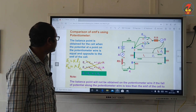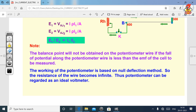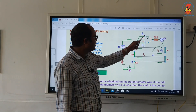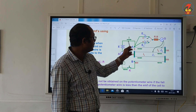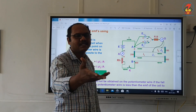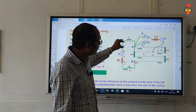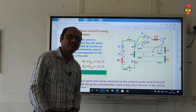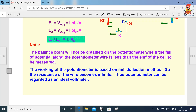Please draw the figure and write these things. The balancing point will not be obtained if the voltage of cells E1 and E2 is greater than the EMF of the driver cell. In the figure, this cell is called the driver cell and these cells are the primary cells. The EMF across the driver cell should always be greater than the EMFs of E1 and E2 — only then we will get the balancing length; otherwise, the balancing length will not be obtained.